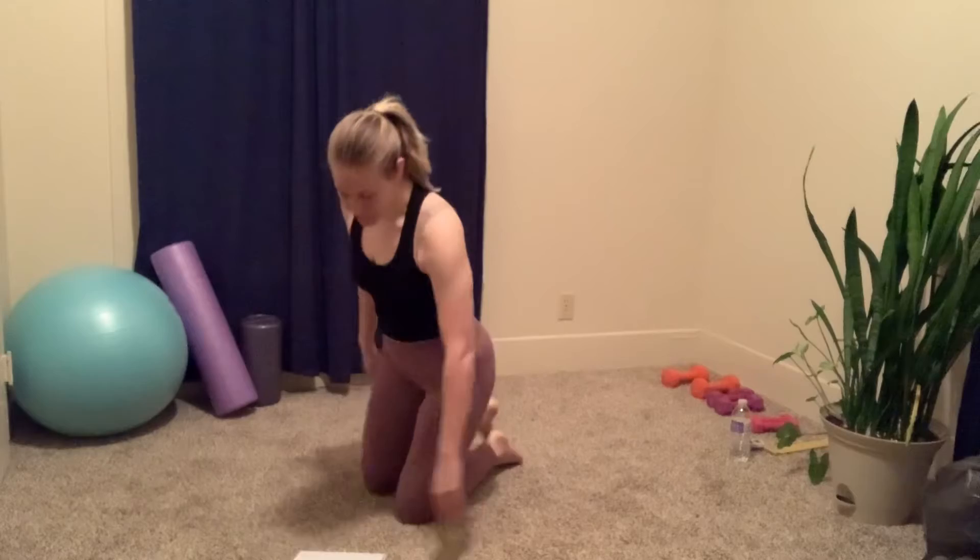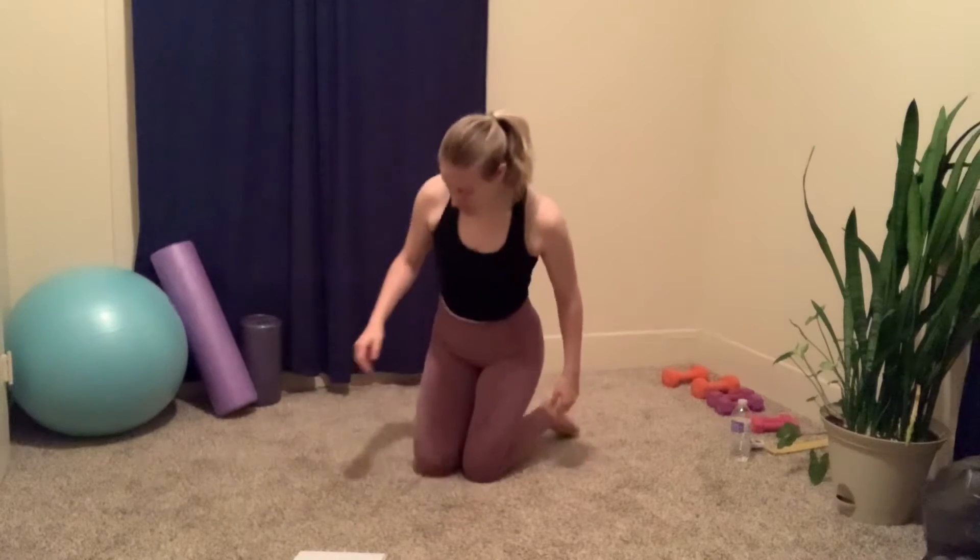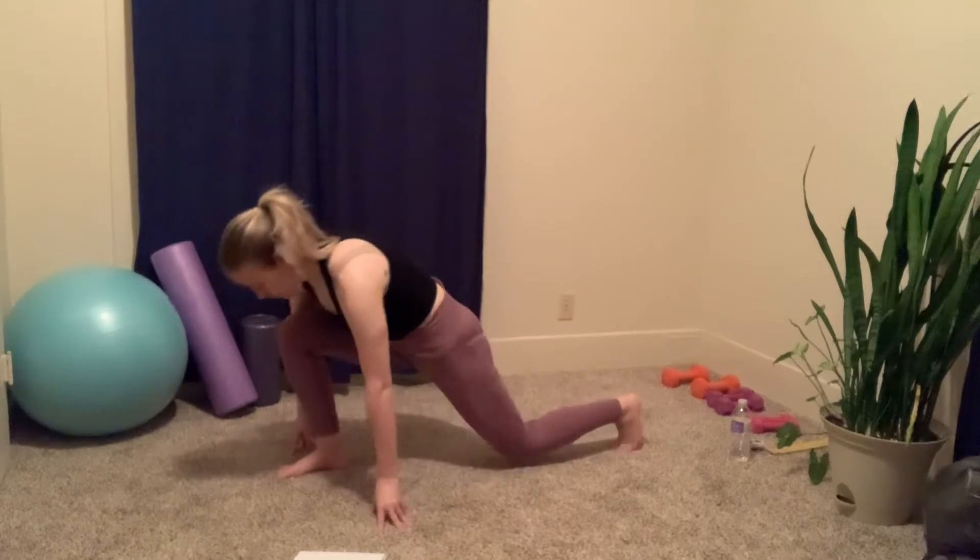Hey wellness friends, I'm so excited you're here today. We have a quad and hip flexors stretch for today, so let's go ahead and jump right into it. We're gonna start off with a low lunge.